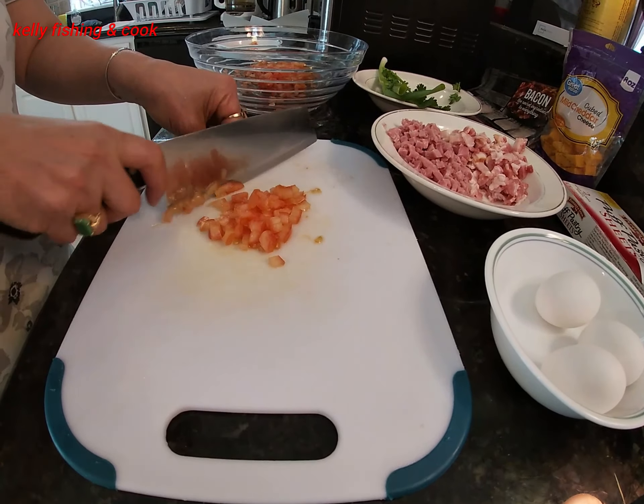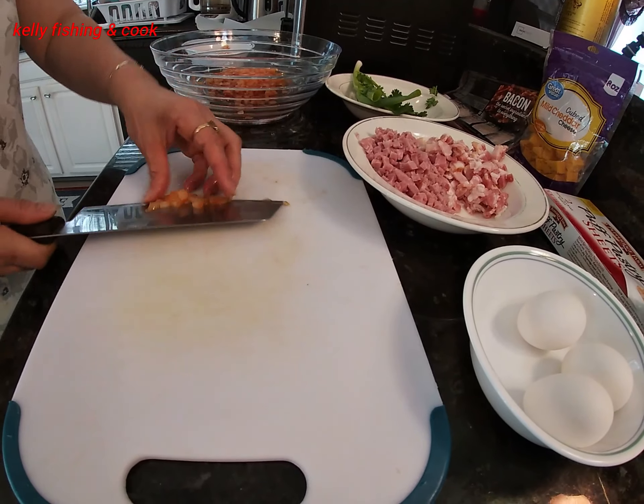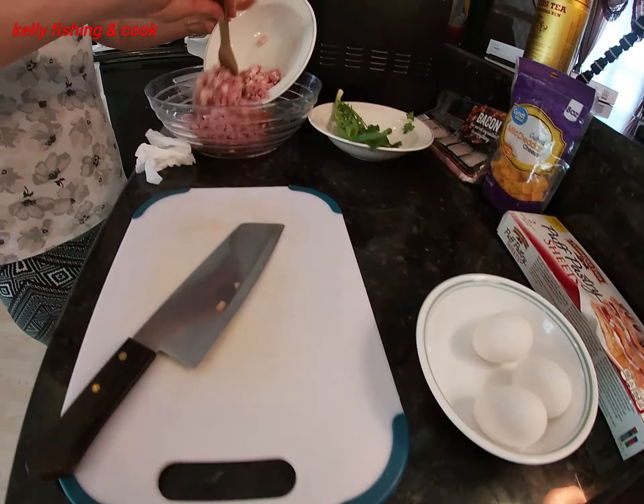We have our skin cake right here — the color has a nice pattern. We also have cilantro. The first thing we have to do is cut the tomato, and we have something like a ham we just put in there.